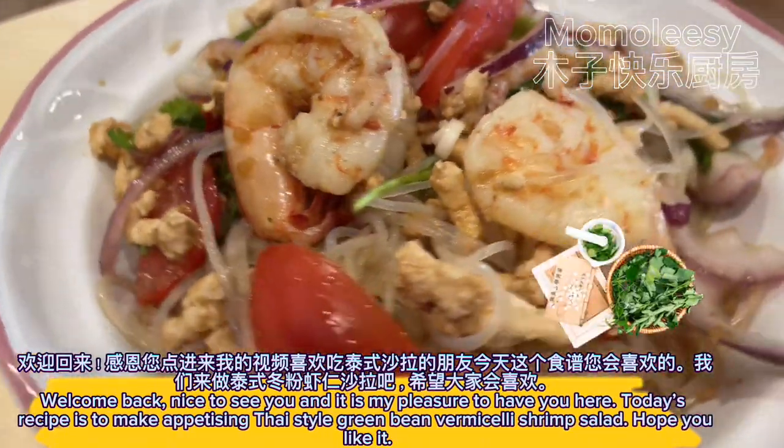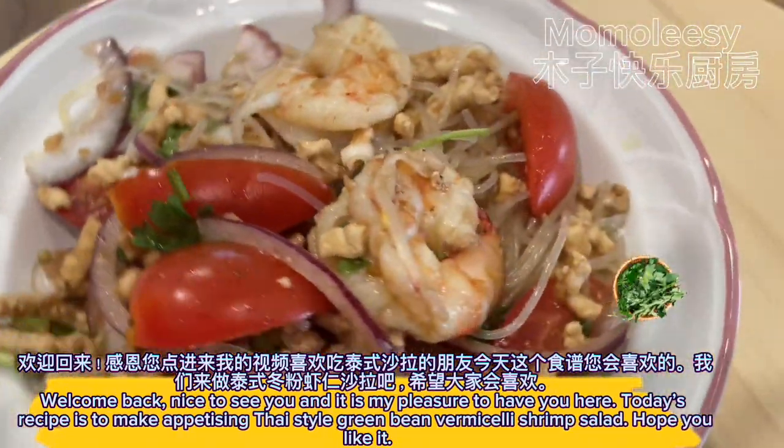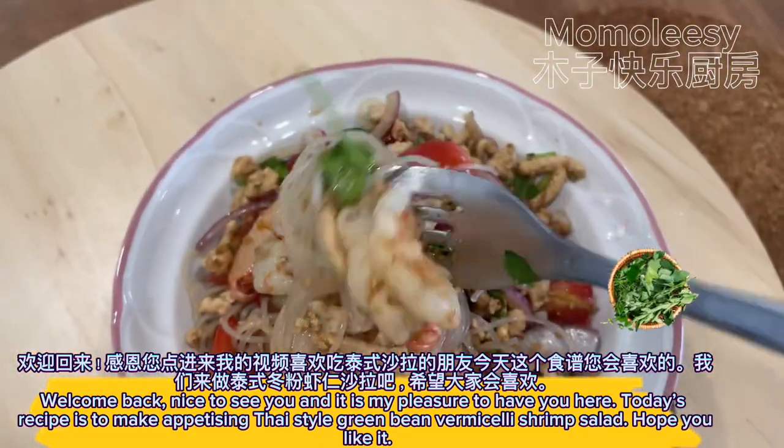Welcome back, nice to see you, and it is my pleasure to have you here. Today's recipe is to make appetizing Thai style green bean vermicelli shrimp salad. Hope you like it.